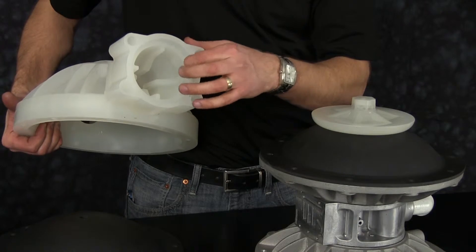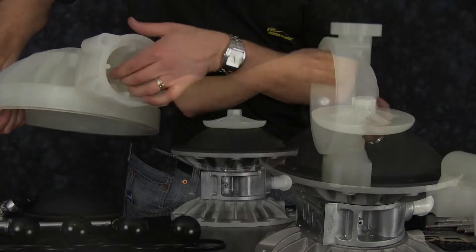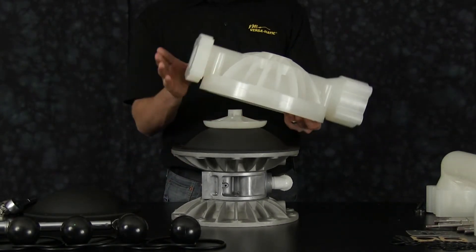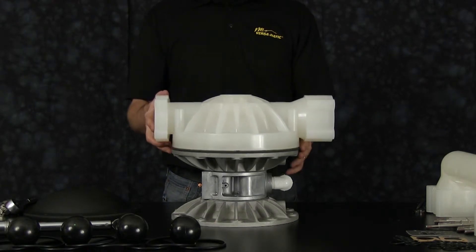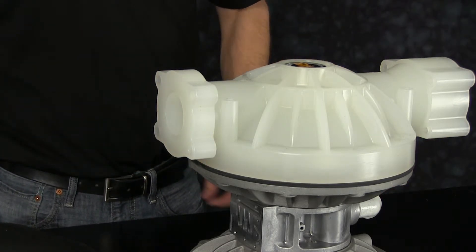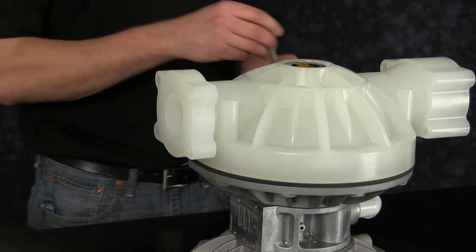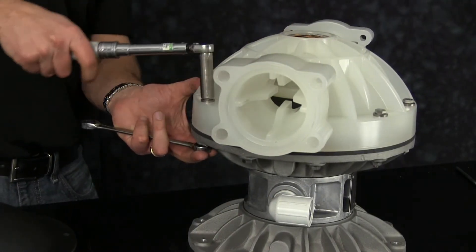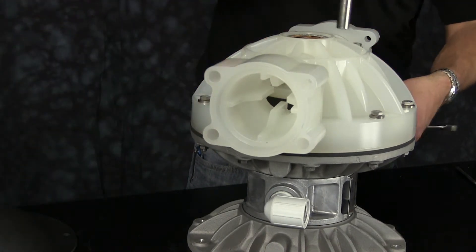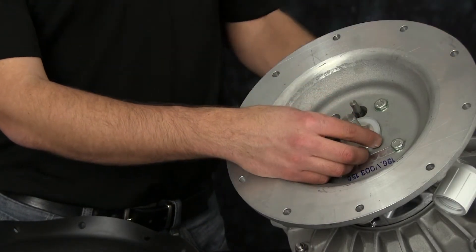Inspect the outer chamber radius where the diaphragm rolls across for any sharp edges; lightly address those sharp edges with emery cloth or crocus cloth. Inspect the ball guides and the machine surfaces on the suction side and the discharge side. Note the orientation of the outer chamber with the center of the pump — the discharge of the outer chamber should face towards the main air valve assembly. When tightening all the bolts, be sure to torque to specification and tighten them in a star pattern. Now on the opposite side, be sure to install a plastic bumper washer first.